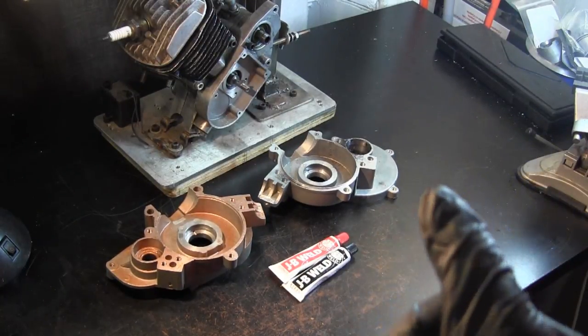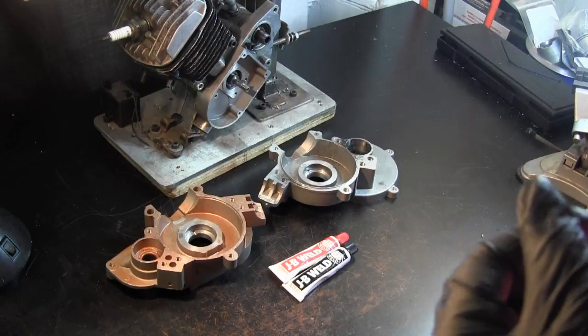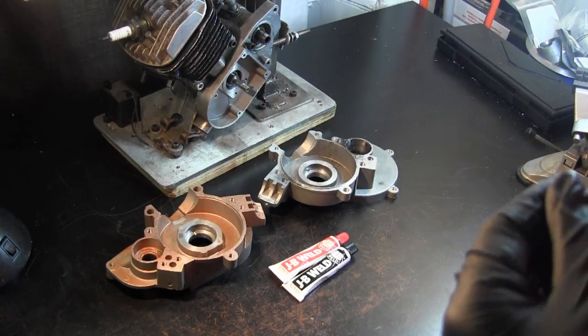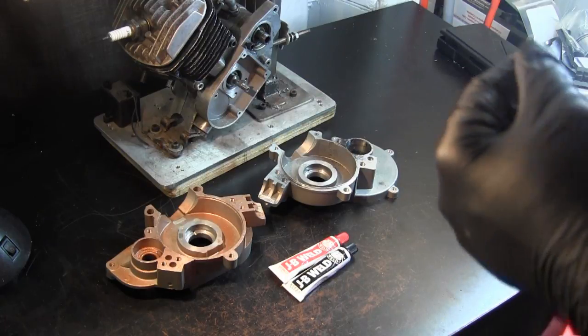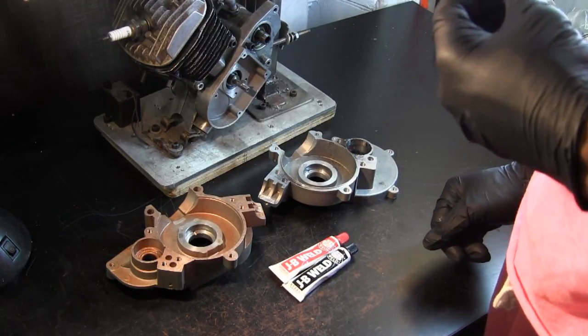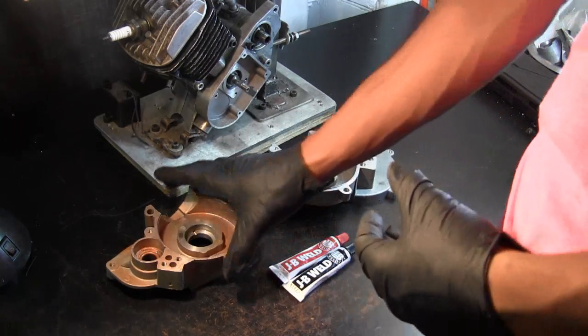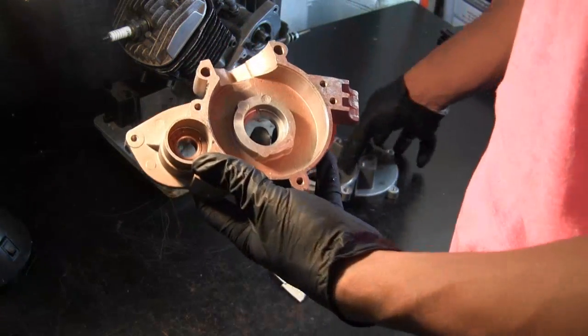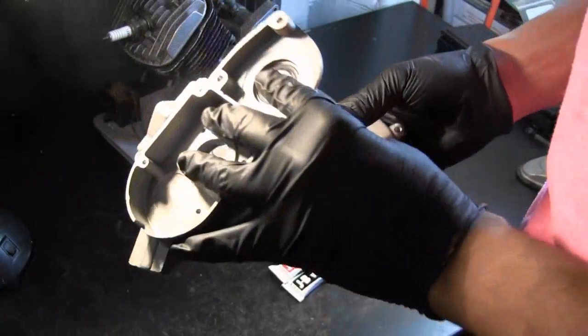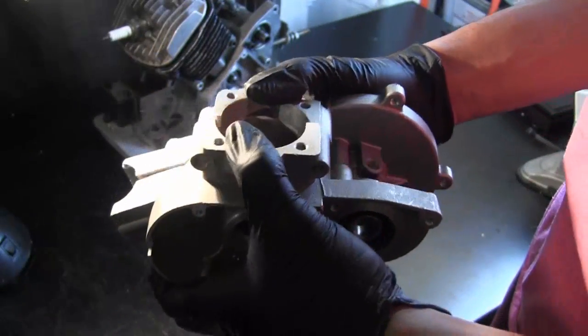Hey, what's up guys, welcome to another Juice Motor Parts tutorial. Today I want to talk about crankcase compression ratios. The crankcase of your two-stroke engine probably looks something like this — two halves of a whole that mate together and form the bottom end of your engine.